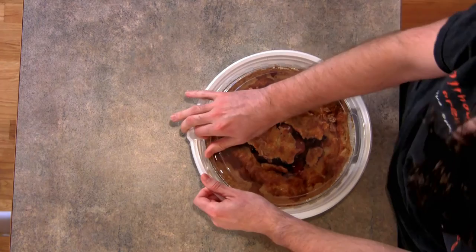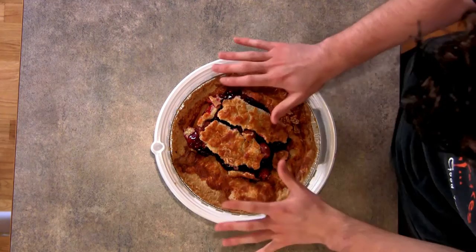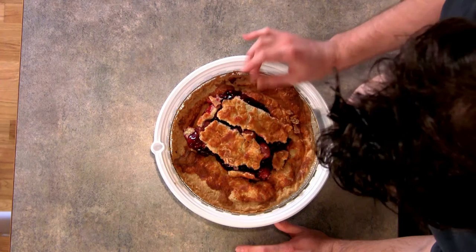So the first thing we have to do is just get past this plastic. As you can see, it has been covered very well in this perfect raspberry jam and succulent crust. There's only one tool for the job to get into this. Spatula.